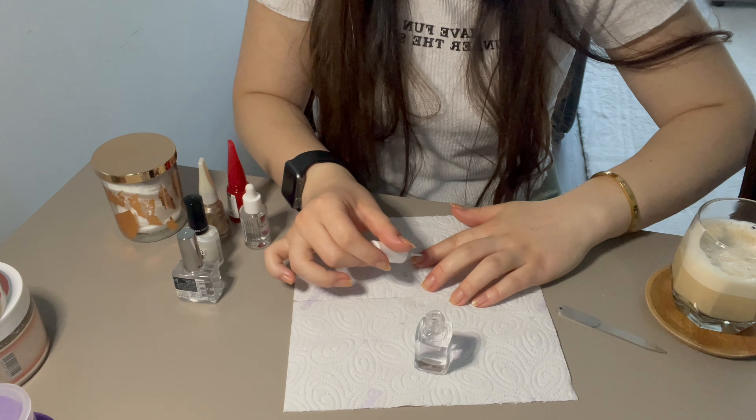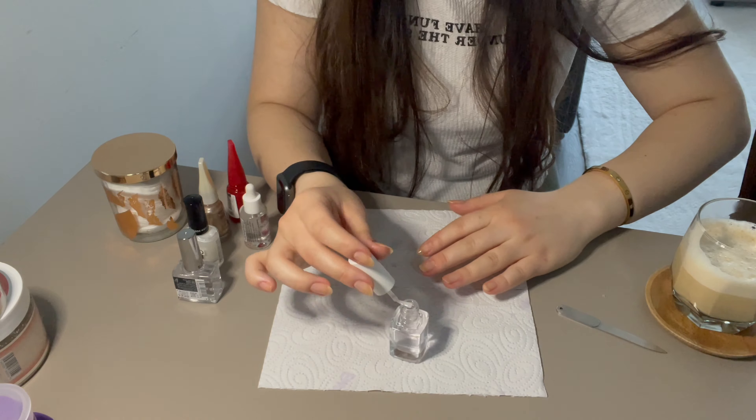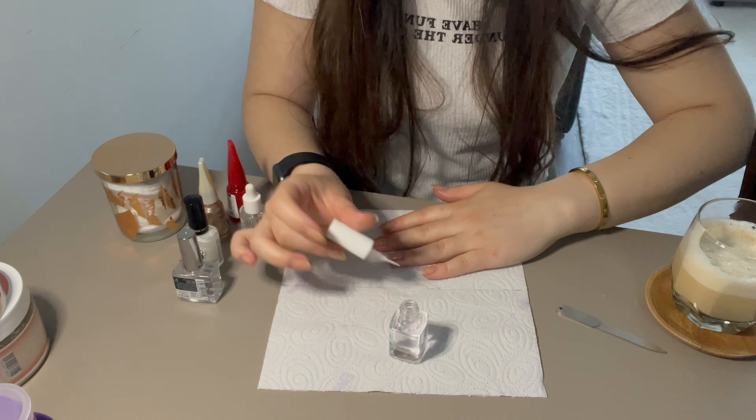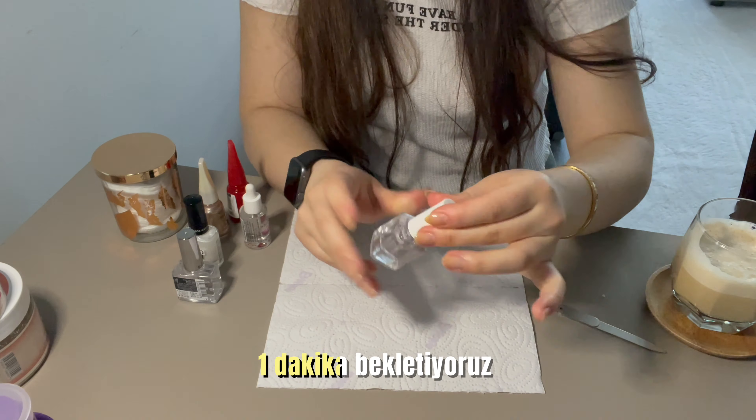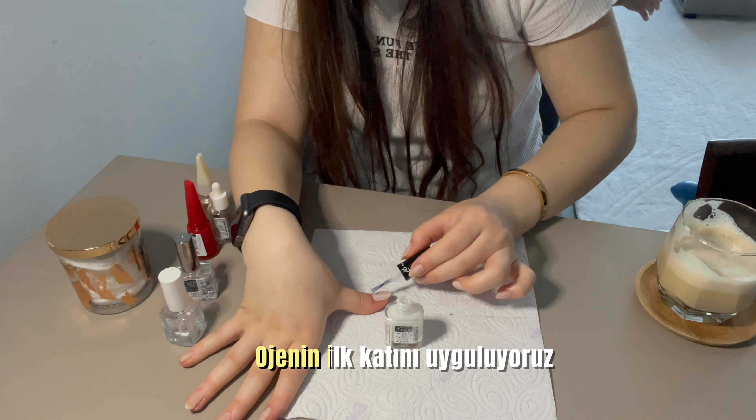Eğer UV lambanız varsa onunla 60 saniyede sertleştirebilirsiniz. Uyguladıktan sonra bir dakika beklememiz yeterli. Şimdi ojemin ilk katını uyguluyorum.